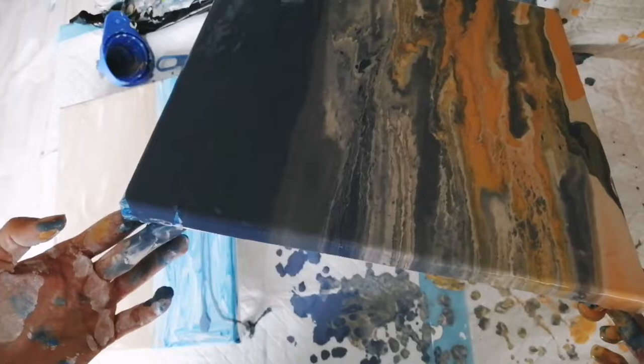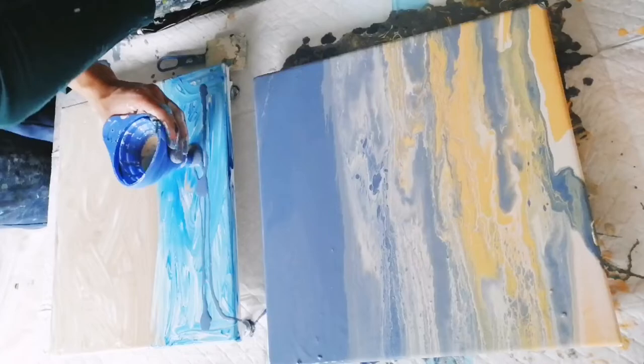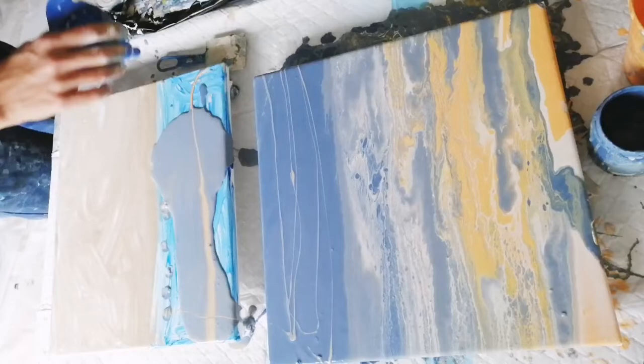Most of my paints are paint drippings and leftovers so I can't really tell you the exact composition — I just threw whatever I had left together. The orange is a house paint that I mixed with pouring medium and water. You'll find some details in the description box.